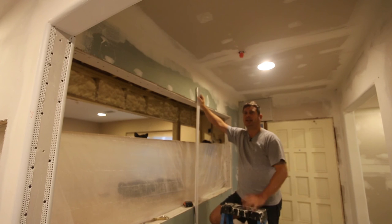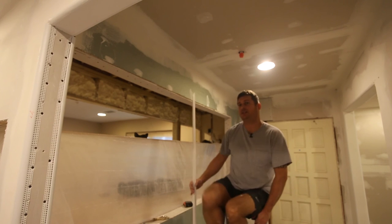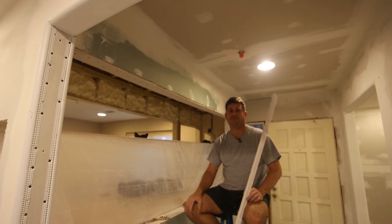There are two schools of thought on sheetrock. One school of thought says you use ready mix - I think ready mix sucks. When I was younger, I learned how to do sheetrock using setting compound. Most people think setting compound is the work of the devil, but I think it's fantastic. You mix it up, you add water. Depending on if it's 20, 45, or 90 minutes, you have that much time to work with it. Then it's hard as a rock, and a couple hours later you can put another coat on.